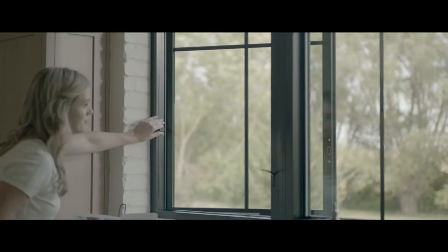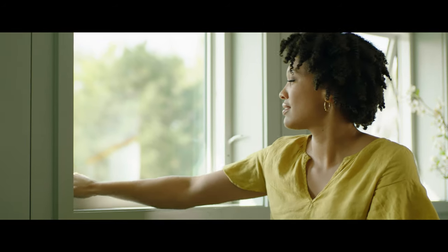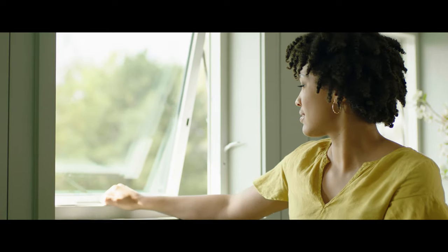Introducing Pella's revolutionary easy slide operator window hardware. Simply slide to open and close your casement and awning windows without the effort of cranking.